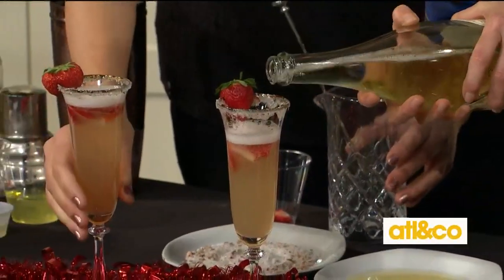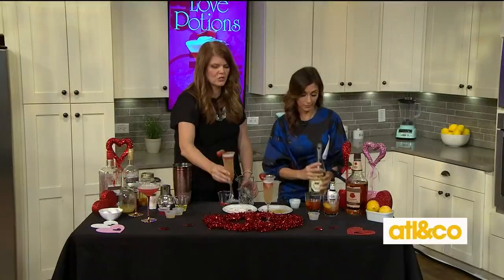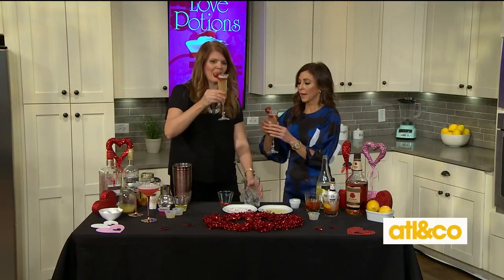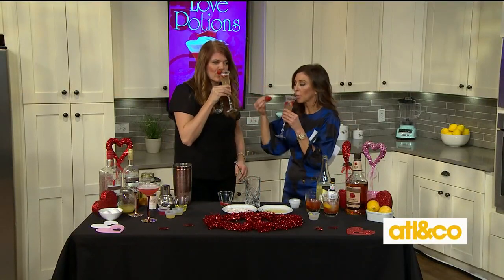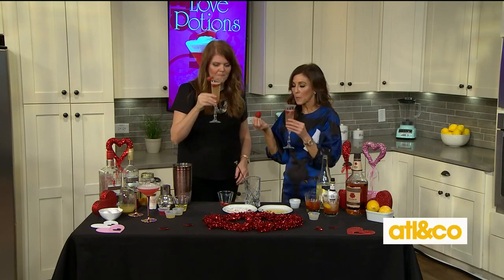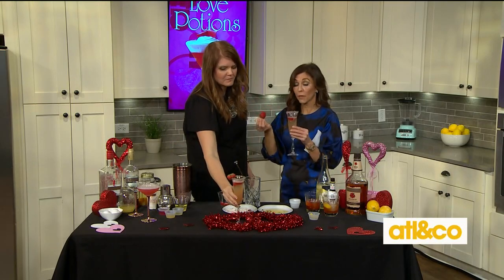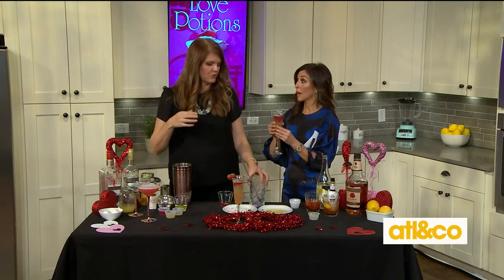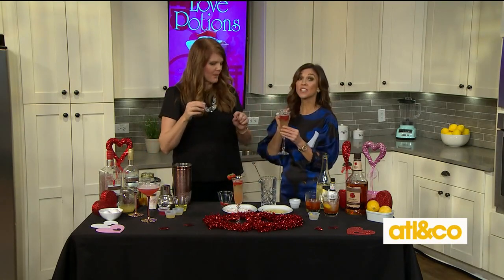You could do rosé champagne with this one. Cheers! Oh my goodness — it's light and fresh. It's kind of like a French 75, which is one of my favorite things. Delicious, so good.